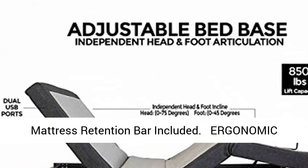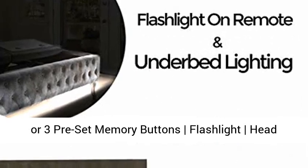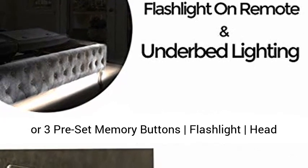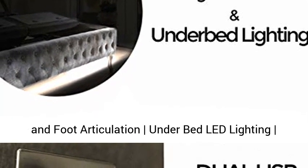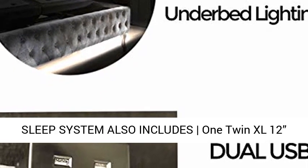Adjustable legs available in 3, 6, or 12 inch heights. Mattress retention bar included. Ergonomic wireless remotes feature Zero Gravity, Anti-Snore, TV, and 3 preset memory buttons, a flashlight, head and foot articulation, under-bed LED lighting, and both wireless raised button and backlit remote options.